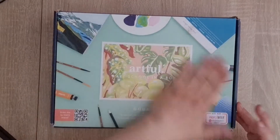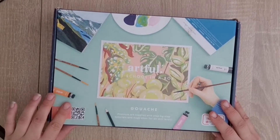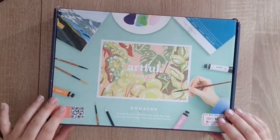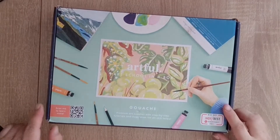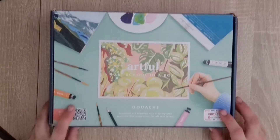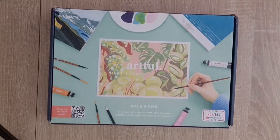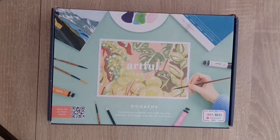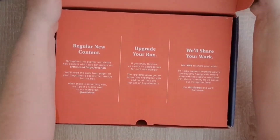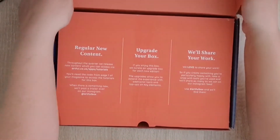I've got my Artful Box to open - it's the gouache one. I get one of these Artful Boxes every three months. The last one was screen printing, which was a horrible mess for me. You can go watch that video - I didn't do so well with it, but it was still good fun. They're not boxes that I pick out; I don't know what I'm going to get. This month it's gouache - the Artful Box from Odea, and you can subscribe to that.